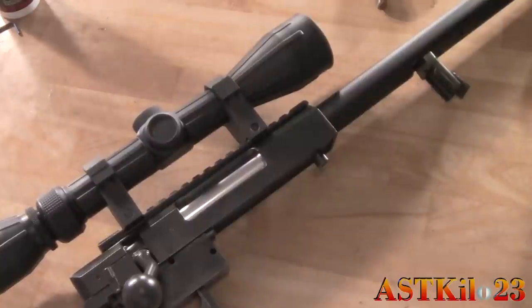And that's pretty much it — you've just disassembled and reassembled your L96 barrel and hop-up assembly. Wasn't that hard, was it? Yeah, it's a little hard. Alright, that wraps it up for this DIY video. I'm Prodigy from Airsoft Team Kilo23, signing off.